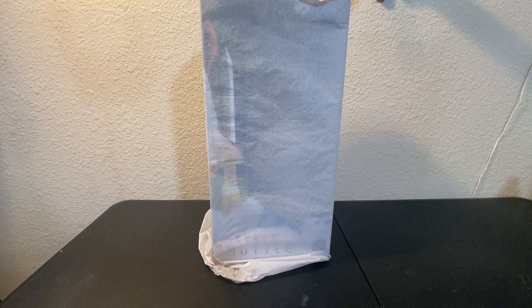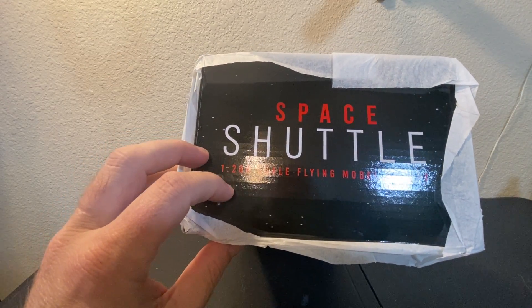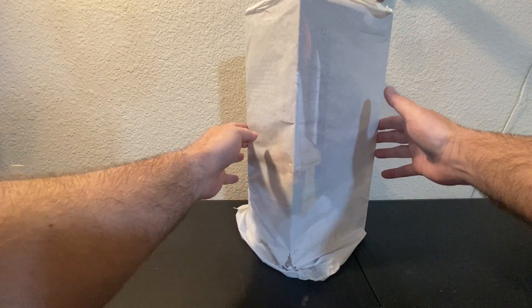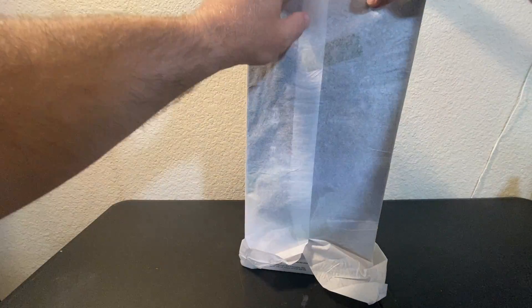Hey everybody, this is Kevin, and welcome to a revealing of a brand new product from Estes. This goes right along with the Saturn 5 and the NASA SLS — it's the brand new ready-to-fly Space Shuttle 1/200 scale. This is literally how it came packaged in the box. I wasn't going to do an unboxing video, just a reveal, but it came in this tissue paper, very similar to the way the SpaceX Falcon 9 came wrapped.